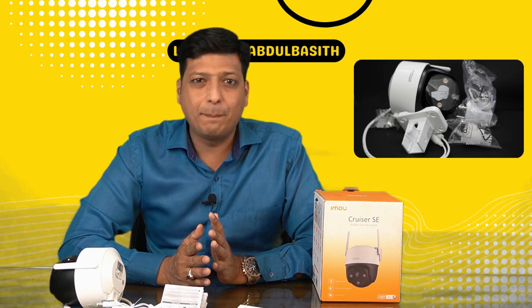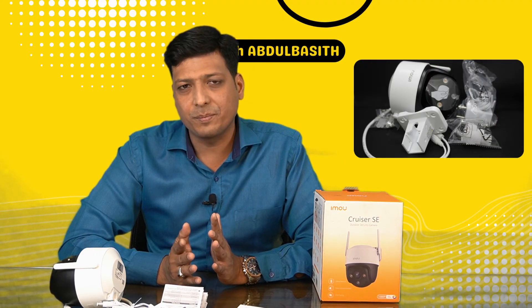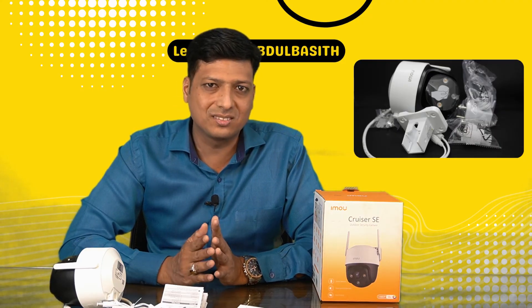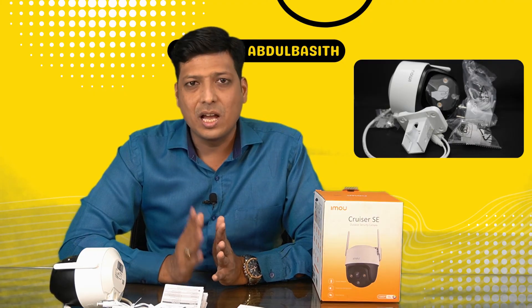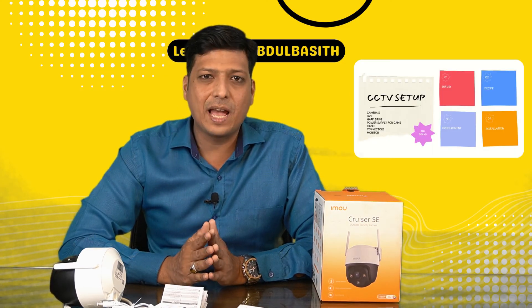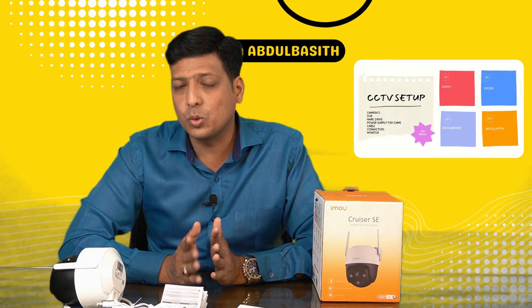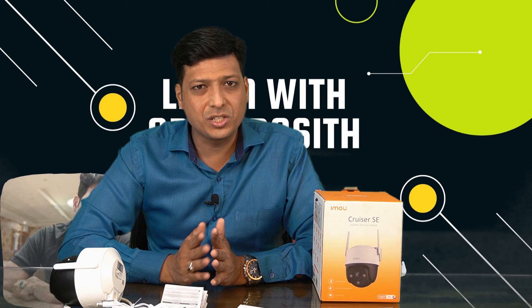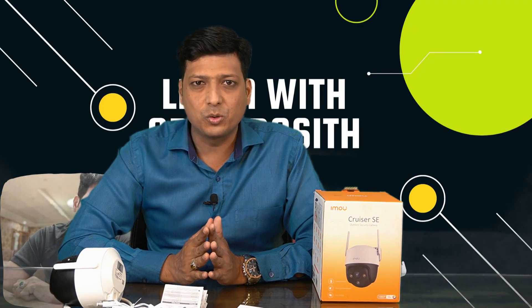In the next video I'll show you all the application settings and how to configure and use the camera on both iPhone and Android. Today I've shown you the unboxing of the IMOU Cruiser SE series camera, what's in the box, and the important things to take care of. If you found this useful, please like, subscribe, and share — thanks for watching, have a good day.